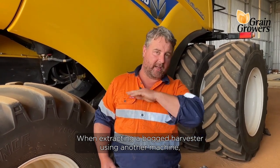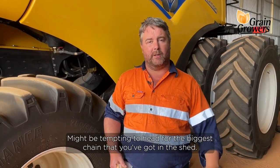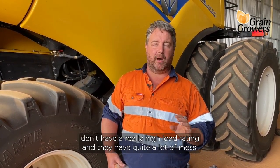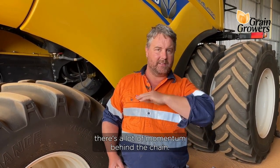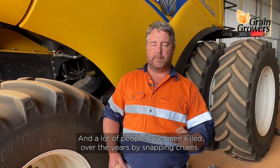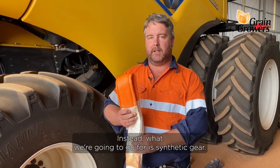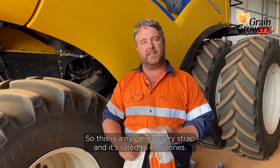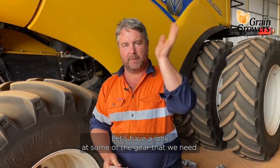When extracting a bogged harvester using another machine, there are some significant forces involved and we need to be mindful of these. It might be tempting to head for the biggest chain that you've got in the shed, but one word of advice: don't go for a chain. Chains generally don't have a really high load rating and they have quite a lot of mass. In the event that something breaks, there's a lot of momentum behind the chain, and a lot of people have been killed over the years by snapping chains when trying to recover bogged machinery. Instead, what we're going to go for is synthetic gear — this is a nylon recovery strap rated to 60 tonnes. This is what we need, but it's not as simple as just hooking this onto the back of the machine.